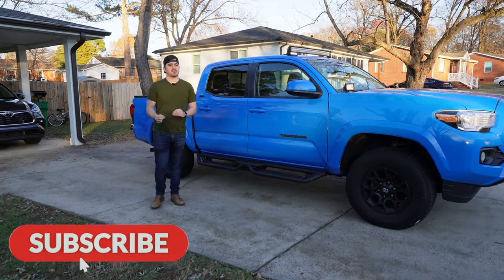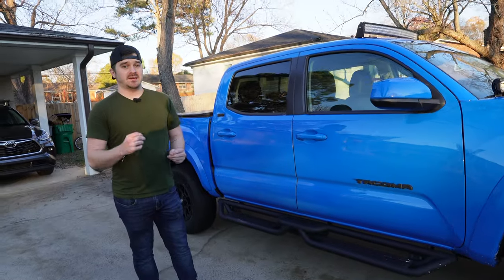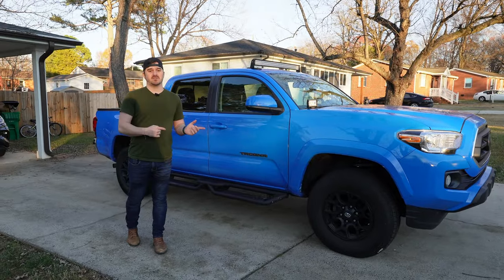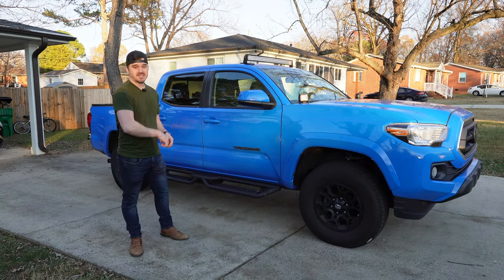I'm going to show you the proper way to install seat covers in less than 30 minutes, and I'm going to give you a little tip so you can go from this to that. I'm going to head over to my friend's house where I'm going to install this, so I'll meet you guys over there and let's get into the video.